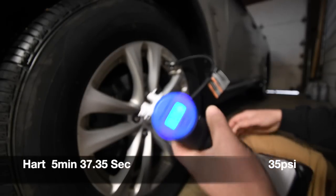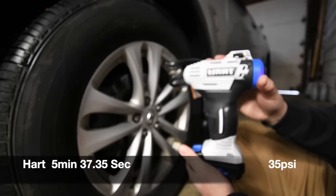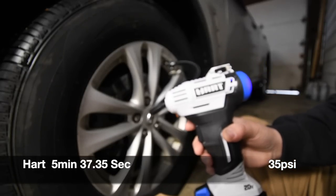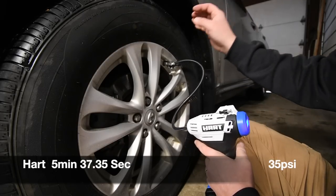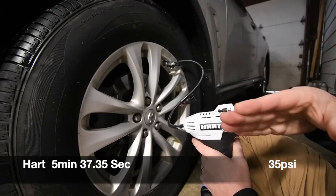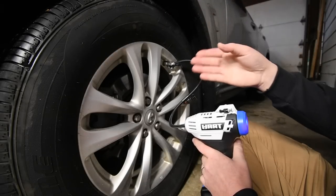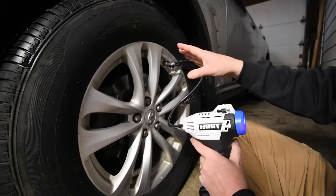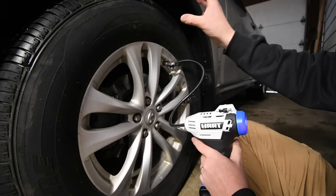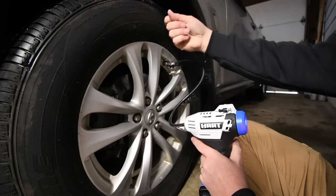It did it — it reached 35 PSI! Last time during the unboxing it did not succeed, but I might have started at 15 PSI that time. This time we started at 20 PSI. Also worth noting, this is an Infiniti SUV — Infiniti has extremely fat tires on their SUVs, so this tire is almost like a truck tire.